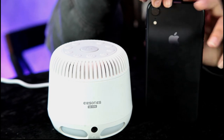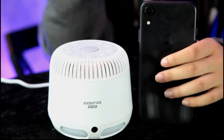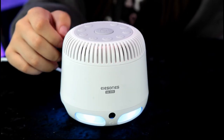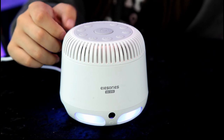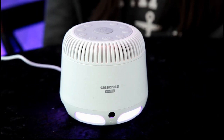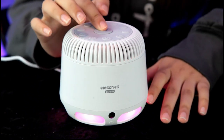You can pair your phone to the speaker and play whatever audio you want. So there you have it — that's our sound machine made by Alessaries. We will put a link in the description to where you may purchase this item. Thanks guys for watching, bye!